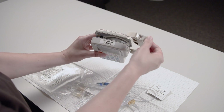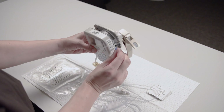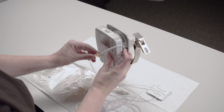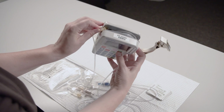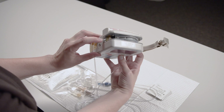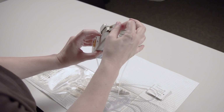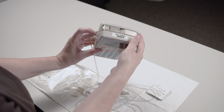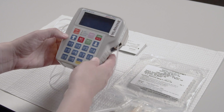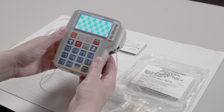Lift the latch on the top of the pump to open the pump door. Insert the blue tubing guide into the holder on the right side of the pump. Lay the tubing in the center of the gray track. Insert the yellow flow stop device into the holder on the left side of the pump. Close the pump door and press the latch down until it clicks. Press the on button on the pump. Listen for the beeps that tell you the self-tests are complete.